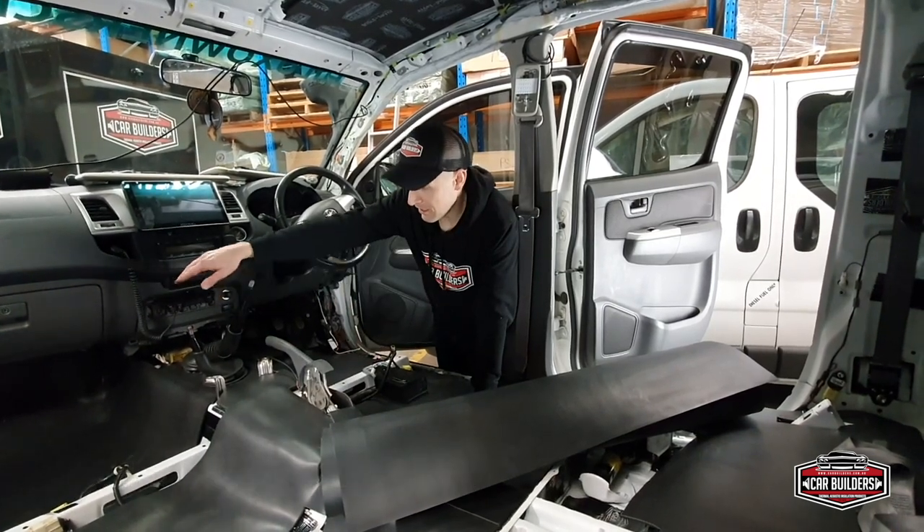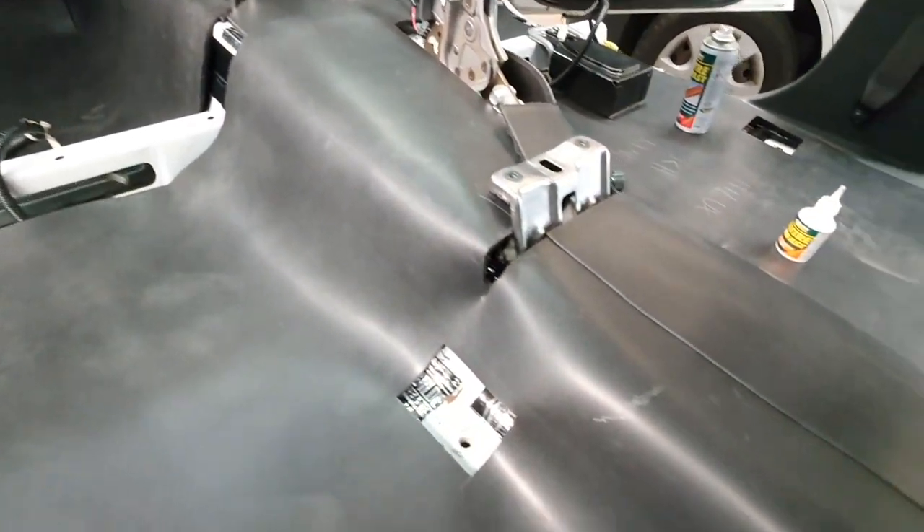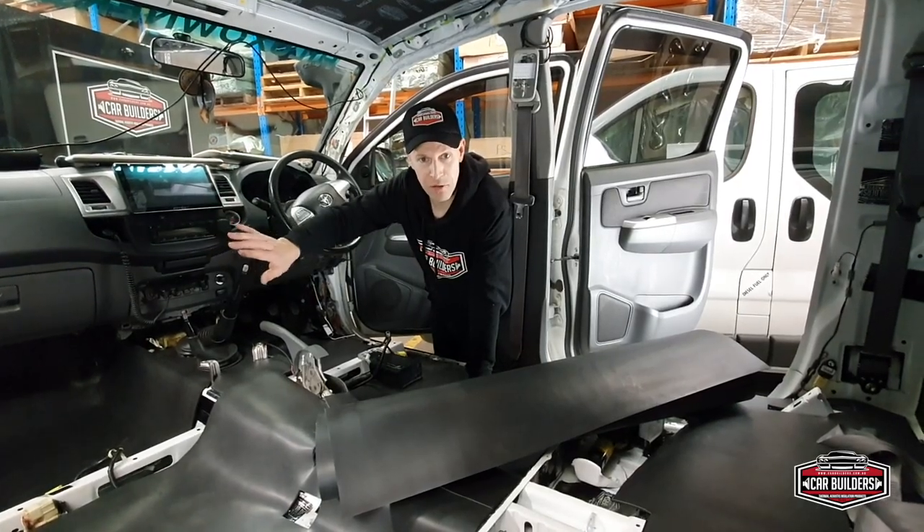You can see here, in this vehicle, we've used it where the carpet covers the whole floor from the base of the firewall up to the rear firewall. Now it is heavy under its own weight, so if you're going to use it as a vertical application, you may need some mechanical fasteners.